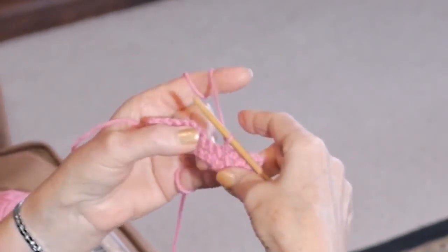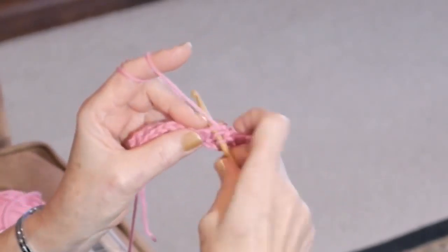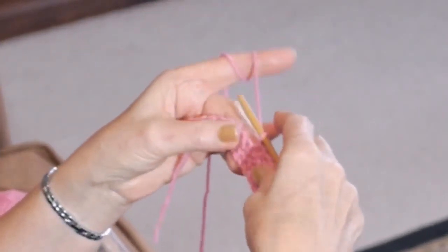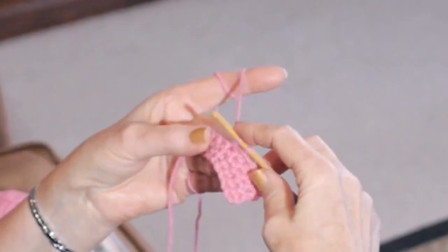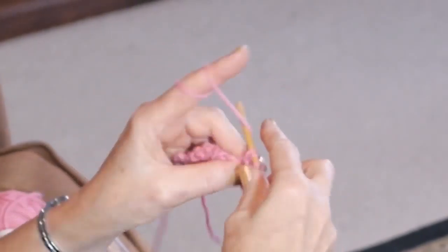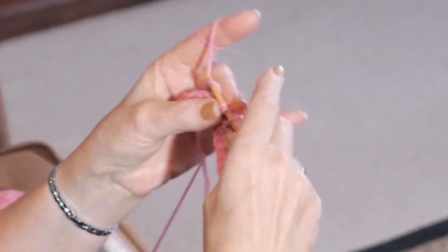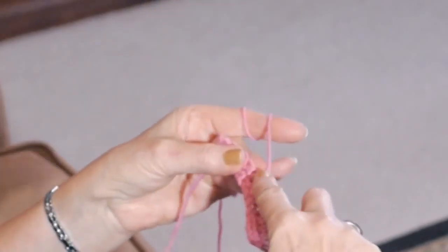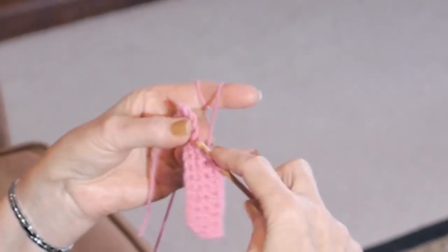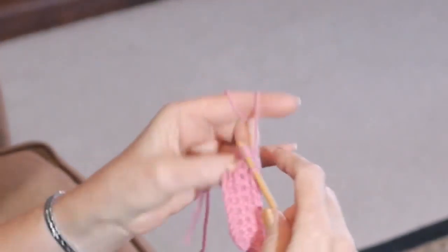So we went from the waltz to the rumba. Let's do it again. Yarn over, into the stitch, yarn over towards you, yarn over through three. There are lots of yarn overs here. Yarn over, into the stitch, yarn over towards you, yarn over and through three. And this is your half double crochet, which is your next higher stitch from your single crochet that we learned in the first lesson.